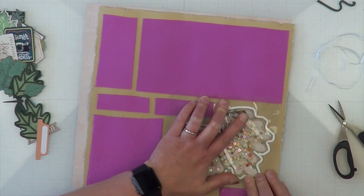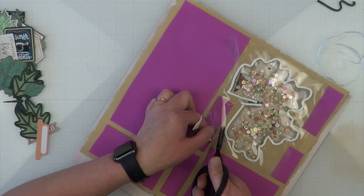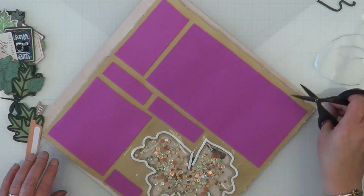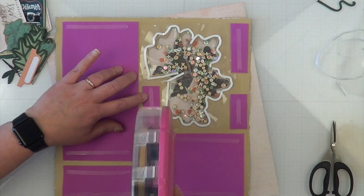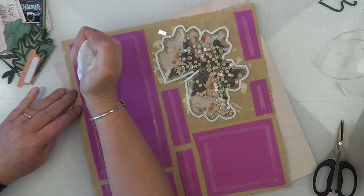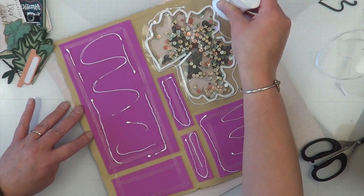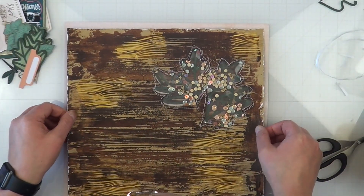I feel like what darkened my layout was right here — I added another layer of page protector to keep and contain my sequins. When I thought about it I was second-guessing myself: if I laid that backer piece straight down on top of my shaker with the veins, would I have gotten it straight or would it have been crooked? I've got lots of glue and lots of stuff going on and I was worried I wasn't going to get it straight.